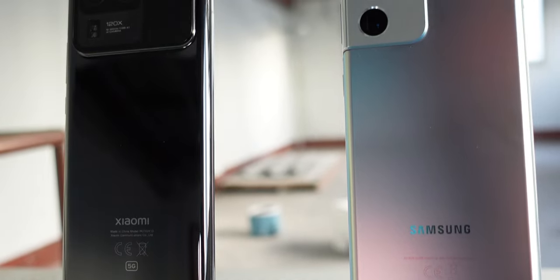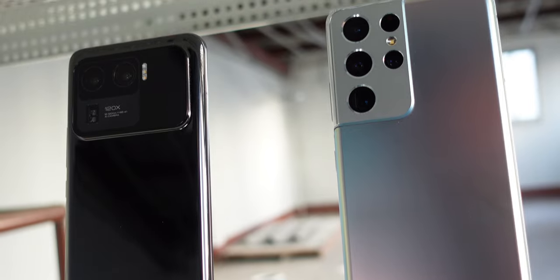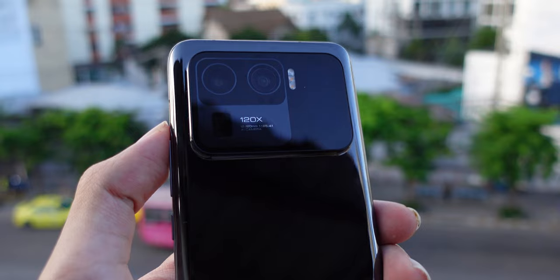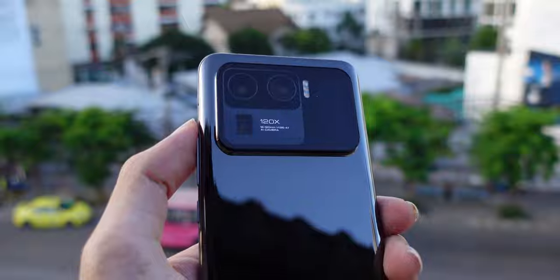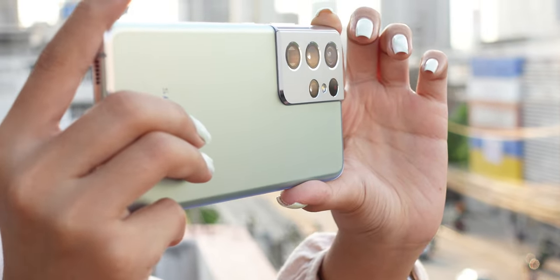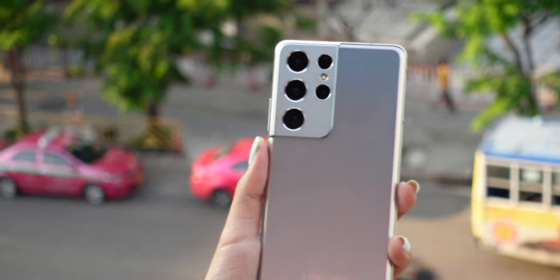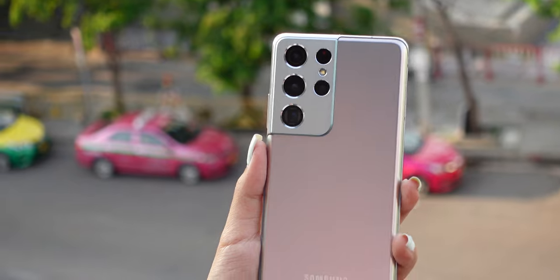To wrap everything up, there is no denying that these are among the best smartphone cameras right now, but each phone has its strong side. The Mi 11 Ultra wins for the main camera aside from night mode, while the Samsung S21 Ultra wins at night mode, zoom, and most importantly, color. Overall, the S21 wins, but not by much — they are both great phones with great cameras.